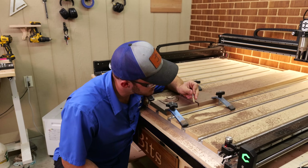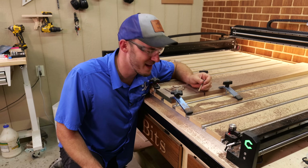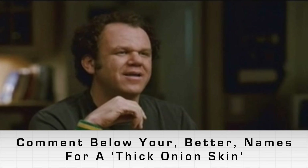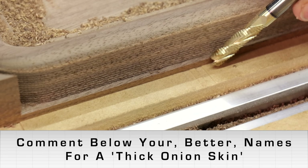That outside profile just got done. As you can see, that onion skin is really thick — honestly since it's so thick, I don't know if it should actually be called an onion skin, maybe like an onion ring. Let me know down below what we think we should call those thicker onion skins. So now we're going to put that bowl and tray bit in.